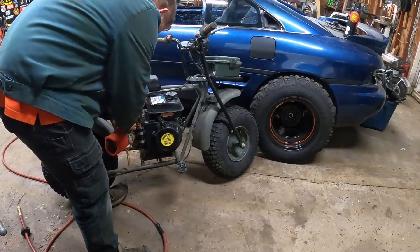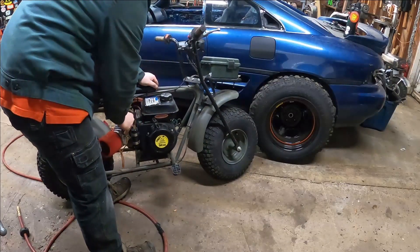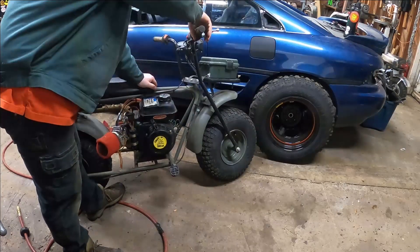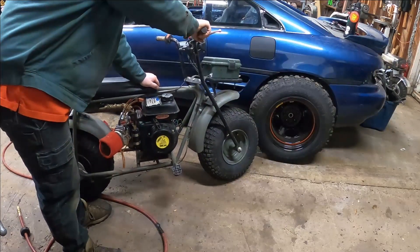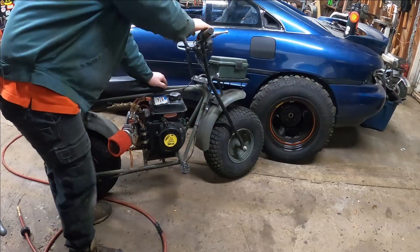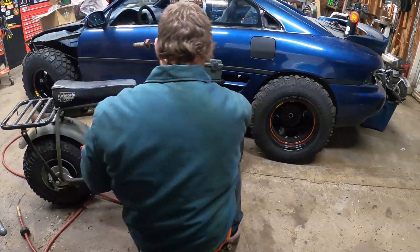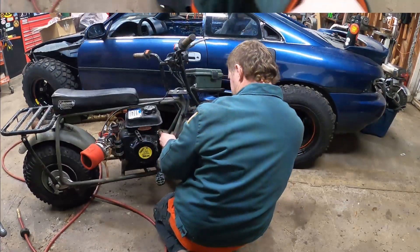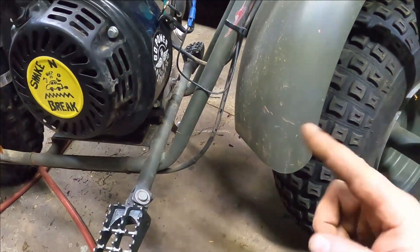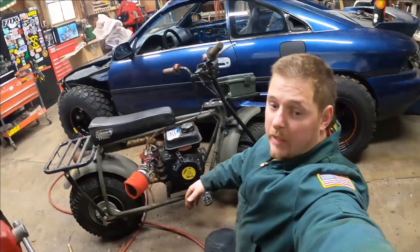The gas is off, so let's turn the gas on. Okay, so there's something wrong with our kill switch. Last time I went to shut this thing off it just didn't do anything — you hit the button and it would just keep running. So I had to pull the spark plug wire. Let's plug this back in, get it going again and see if it works. It didn't work last time.